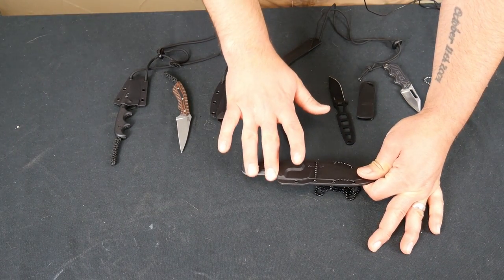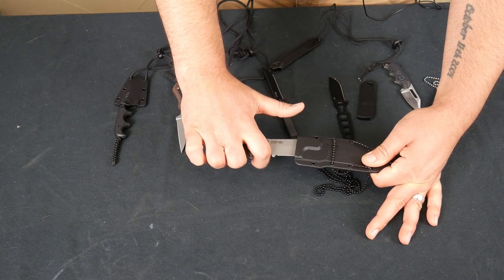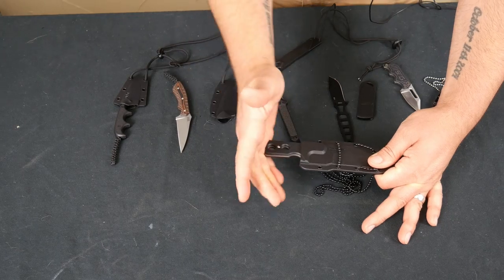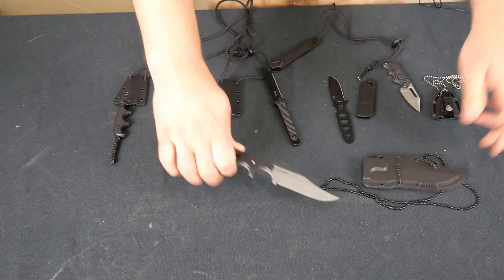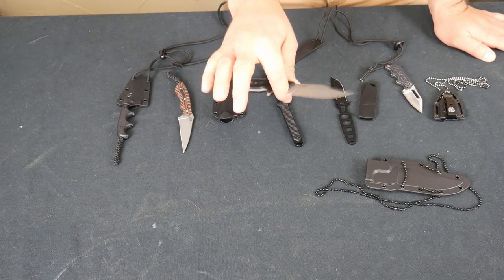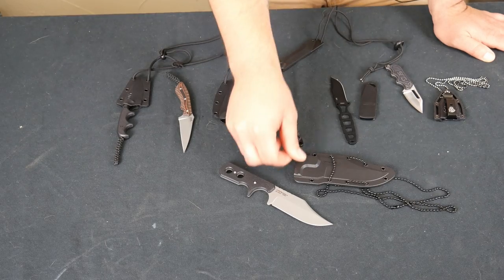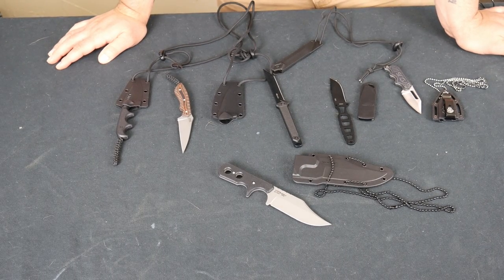Most importantly, it comes in a Secure X sheath and that sucker stays there — I haven't lost it yet. It's a little funny on the draw: you only get your bottom two fingers in the sheath, and as you come out your finger falls right where it should. It took a little getting used to — I kept thinking I was going to cut myself — but it's actually really smooth once you get it drawn out. So this one wins: biggest blade, solid grip, and I'm not going to lose it from the sheath.